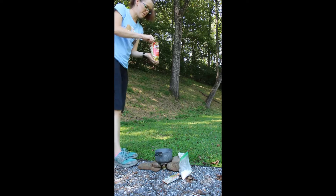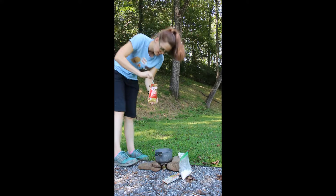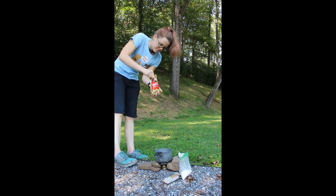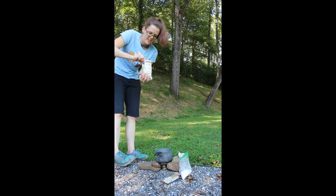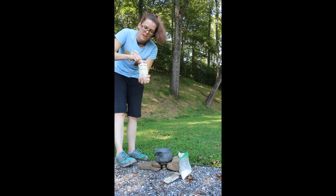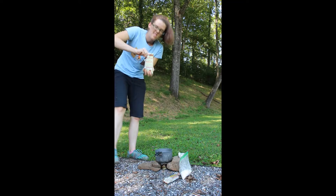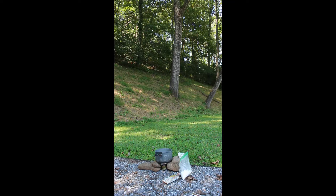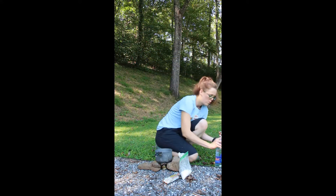I didn't finish mixing my mashed potatoes! If you didn't add enough water to your mashed potatoes, guess what — they're instant, so you can just add more water. Even if it's cold, it'll be okay. I'm going to add a little more cool water.